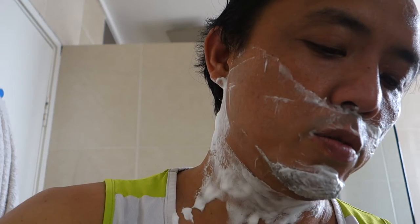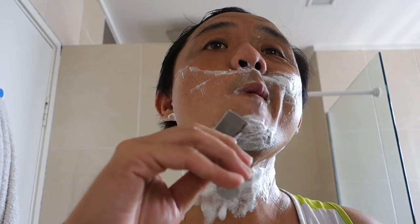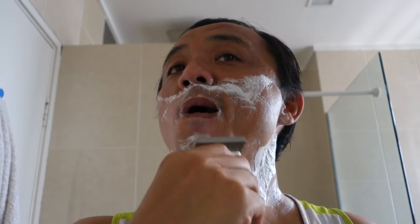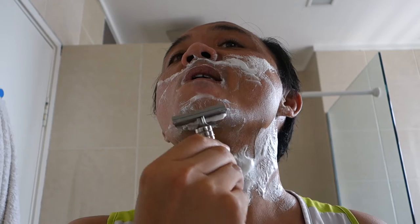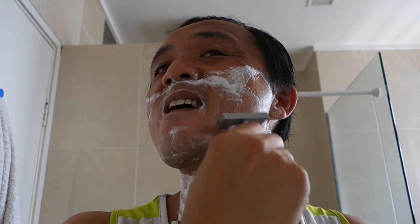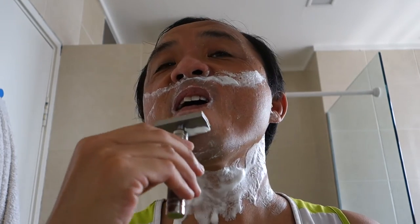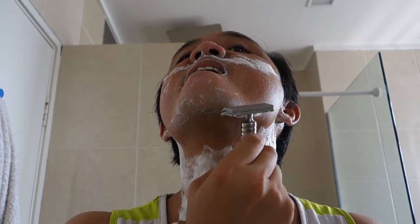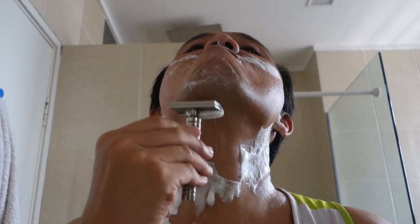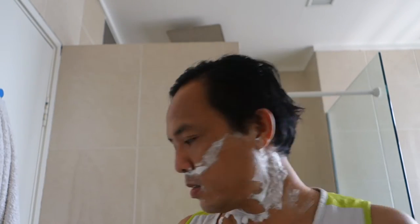The grooves on the handle really help, so I never really face a situation where the razor was slipping out of my hands or found it to be slippery. It is quite comfortable. This is one big week's worth of growth, so I haven't done my first pass yet.